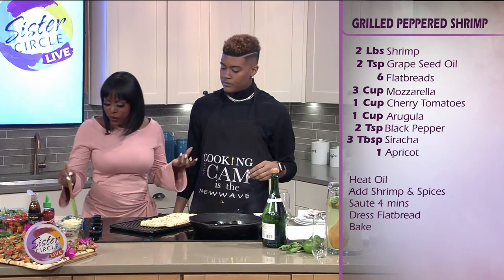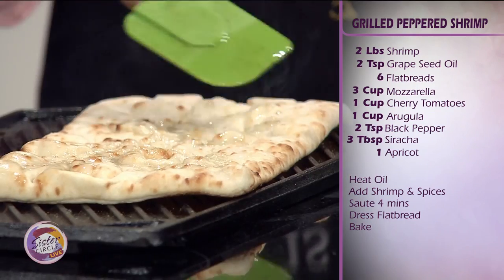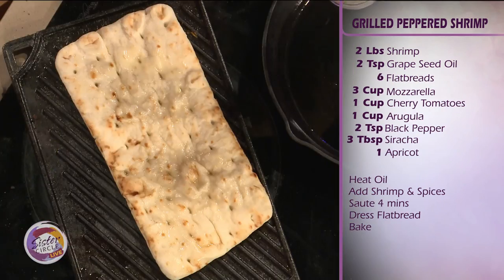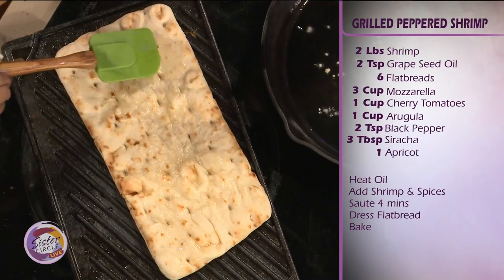Did you choose the arugula because it has a natural spice to it? Yes, and what it'll do is it'll counteract the sweetness of the apricot. So while you're doing that, just give that a flip.